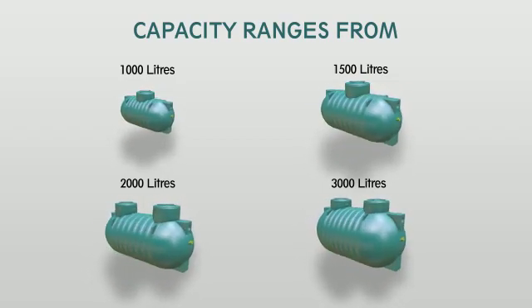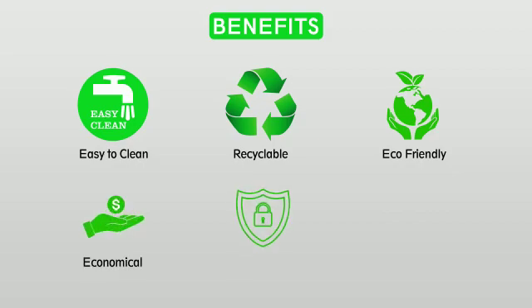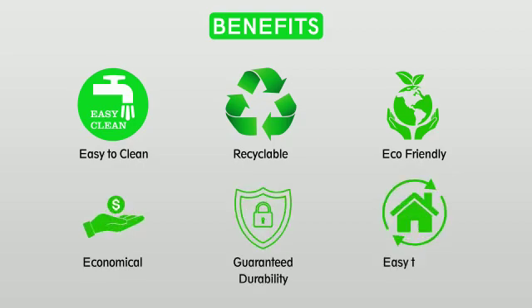Benefits include easy to clean, recyclable, eco-friendly, economical, guaranteed durability, and easy to install.